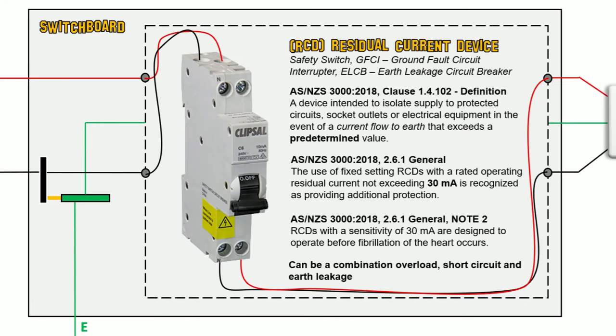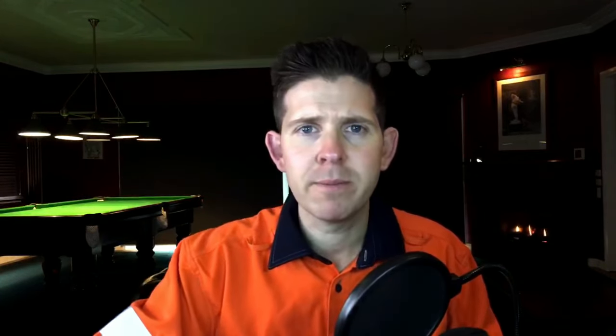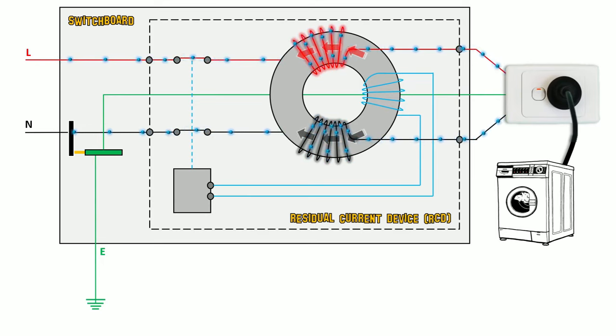RCDs are often an overload, short circuit and earth leakage device, but I'm just going to speak about the RCD component. This predetermined value in Australia has been set to 30 milliamps, designed to operate before fibrillation of the heart occurs. When current flows through an RCD, it induces an electromagnetic field through a toroid — let's just call it a donut. Because the current flowing through the active and neutral are the same, the electromagnetic fields are equal and opposite and thus cancel each other out. In the event of a fault, any stray current goes down the protective earth and back through the MEN to neutral. Because the current through active and neutral are now different, there's an imbalance, creating a residual current through the auxiliary coil. When the residual current reaches 30 milliamps, the relay will sense it and trip.